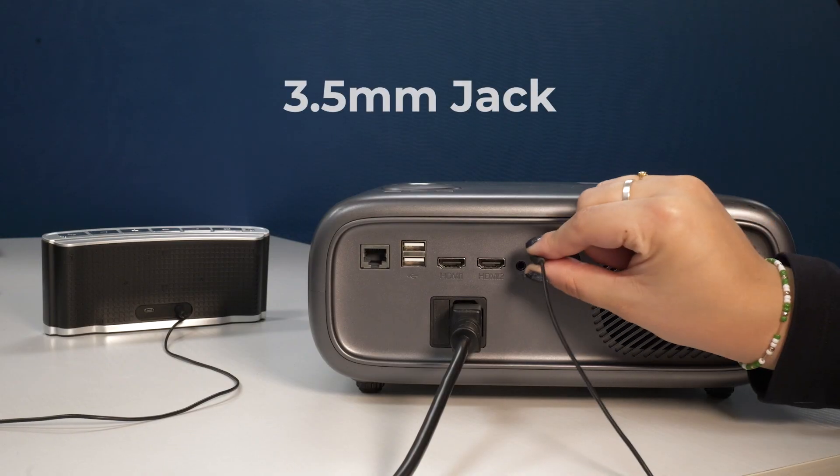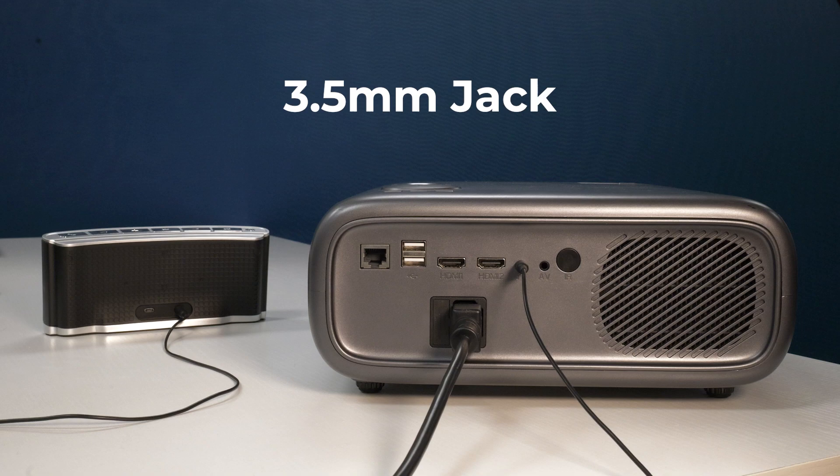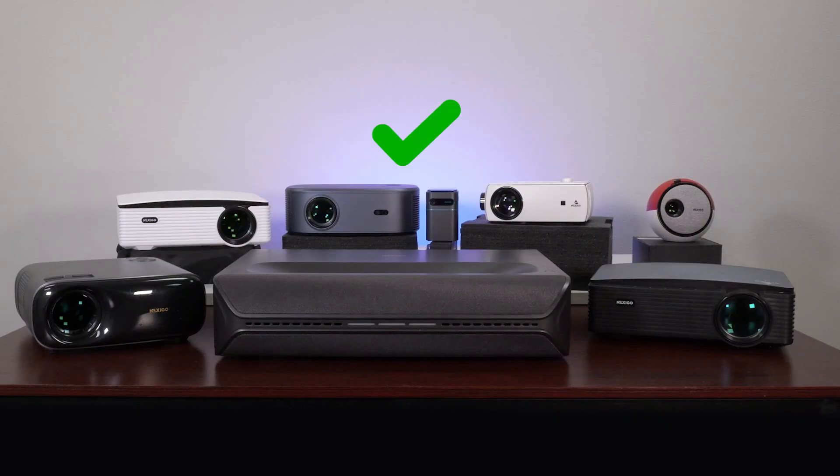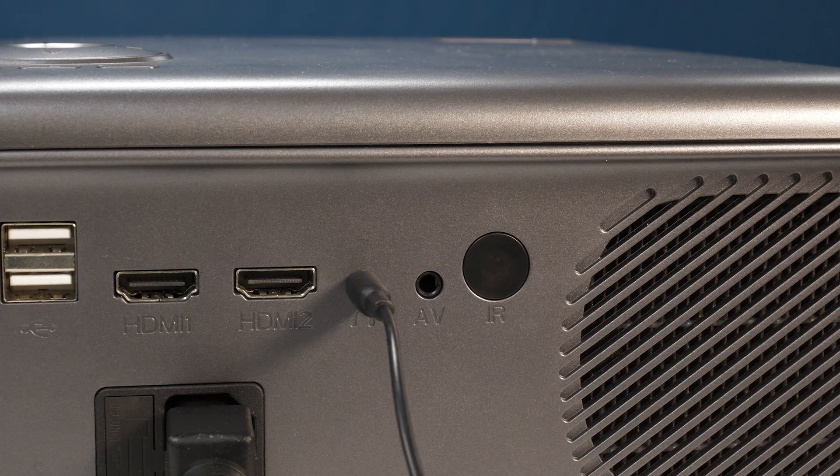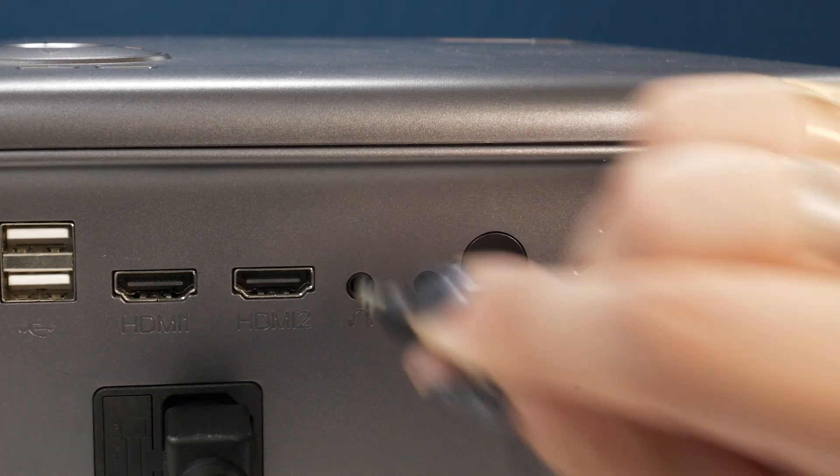You can also hook up speakers using a 3.5 millimeter jack. This method is available on all our projectors, and it's by far the most popular and accessible way of connecting speakers. But it won't get you the best sound quality.